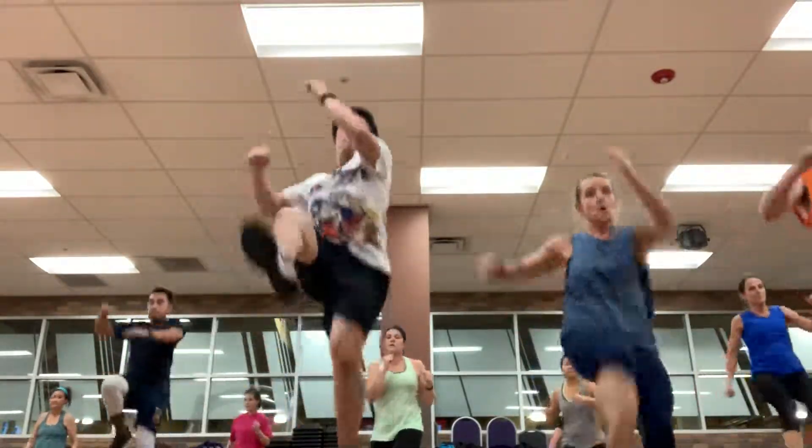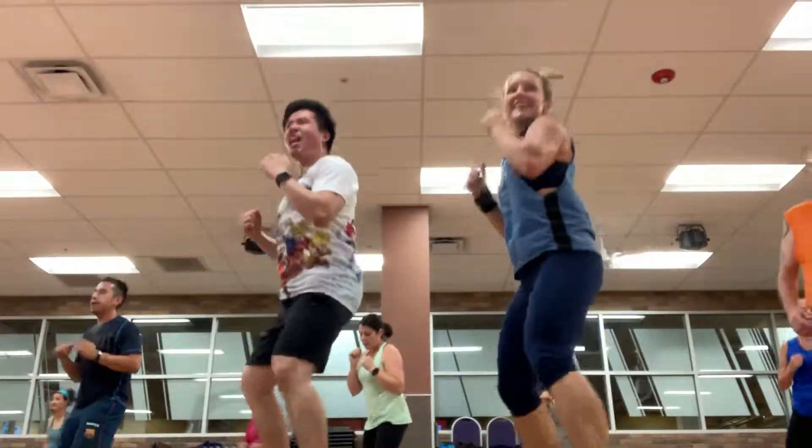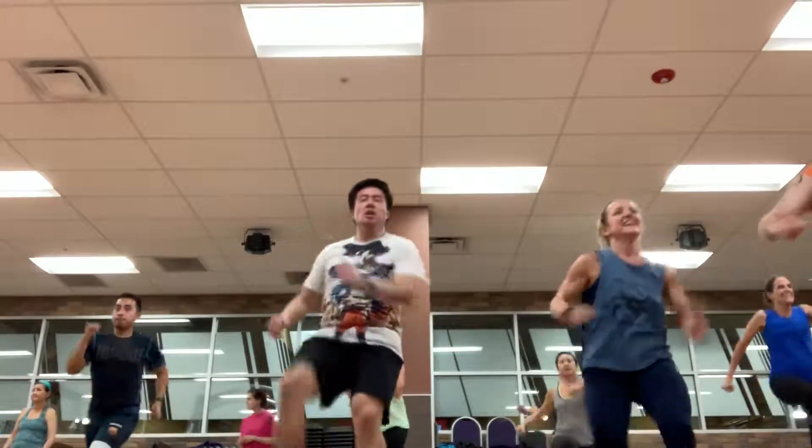Jumping, ready? Swing, kick. Jump — make the ground shake. Make the ground shake. Make the ground shake. All right.